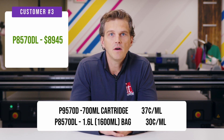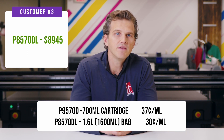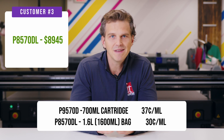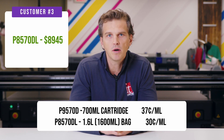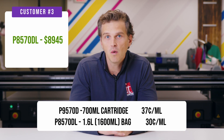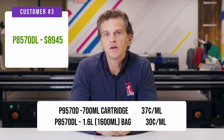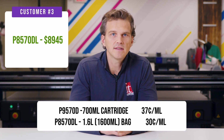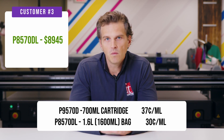In our ink usage video, our tests showed that the P8570 uses 39% less ink than the P9570 without sacrificing much, if any, print quality for everyday poster and photo prints. If you haven't watched that video, you should go watch it so that you can see how similar the print results were while the P8570D used so much less ink. So let's do the math one more time.